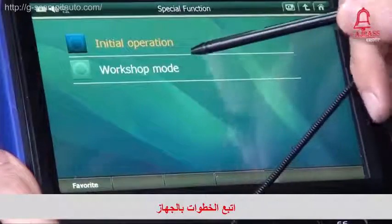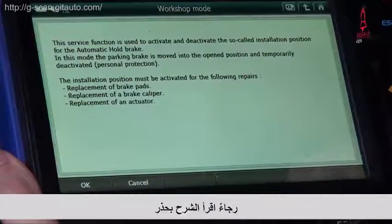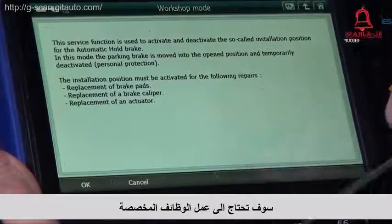You need to select workshop mode, and please read carefully all the descriptions. When you replace brake pads, brake caliper, or actuator, you need to perform this function.